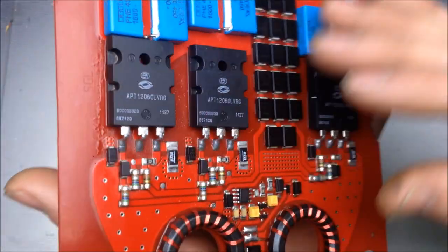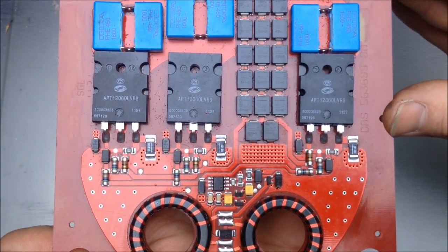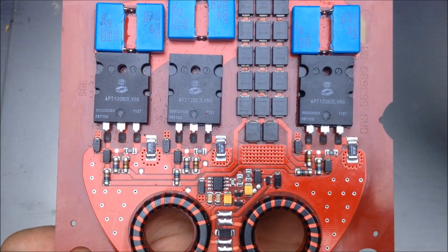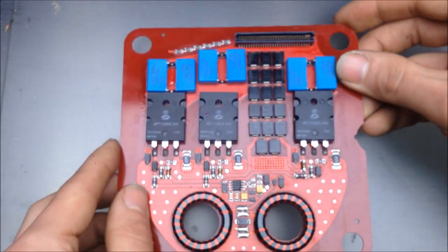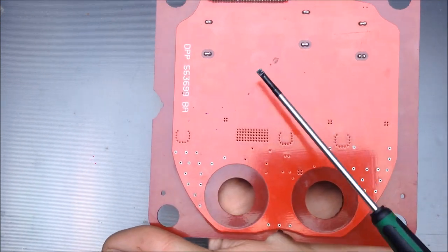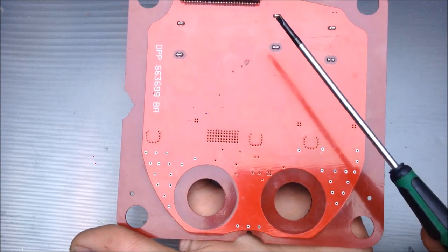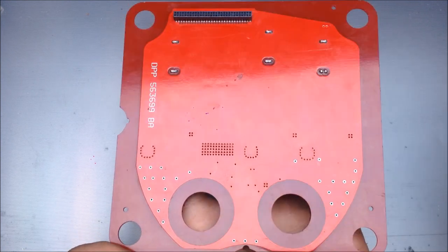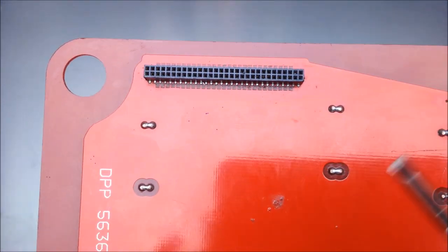This circuit board actually came from an MRI machine, and this is an ingenious piece of hardware engineering. Let's get into how this circuit board works. This side is a common ground plane, and this common ground plane is shared throughout this surface. You can also see the connection for the ground plane on this side of the board here.